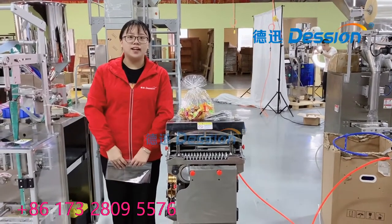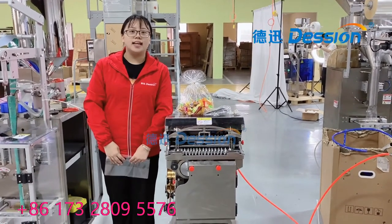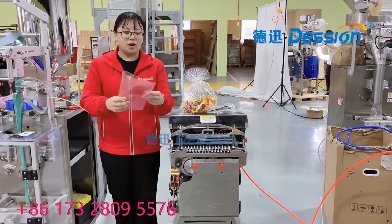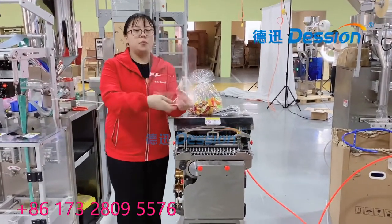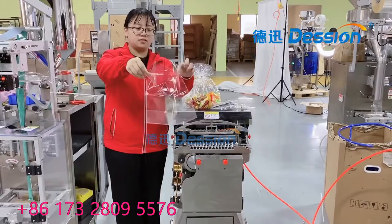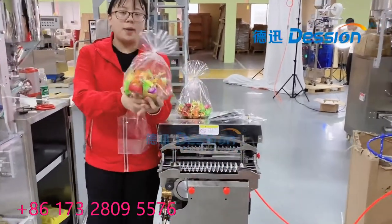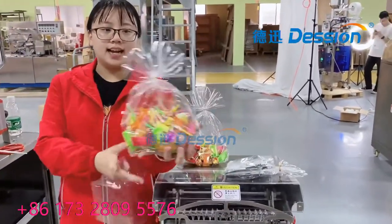Hello everyone, this is Sally from Jackson Packing Machine. Today I will introduce the three-size packing machines for you. On my hand is the treatment bag like this. The machine is suitable for packing different kinds of products like this.